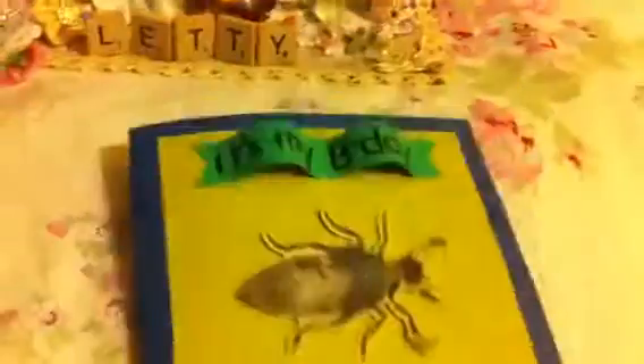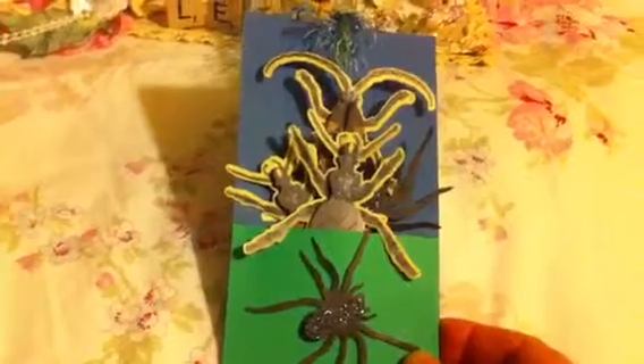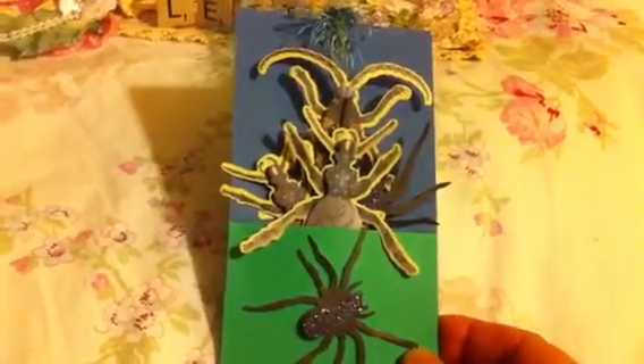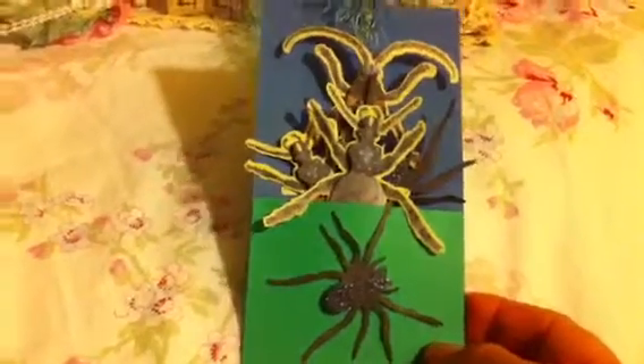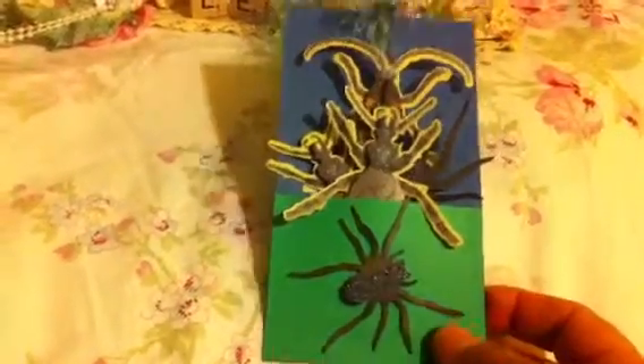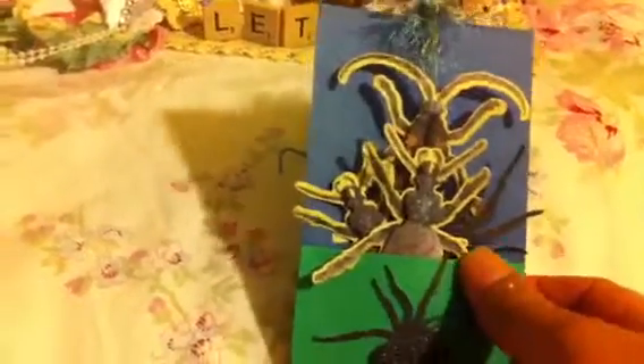So this is the card that I made for Gavin. Hope you like it. I also made him a tag using the same color card stock with the green and the blue. I made this tag with a pocket at the bottom, glued a spider on it, and then added different bugs for him to use or play with, and added some fibers in green and blue.